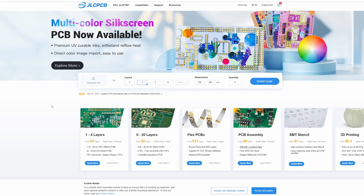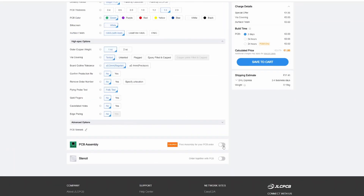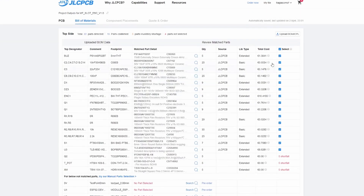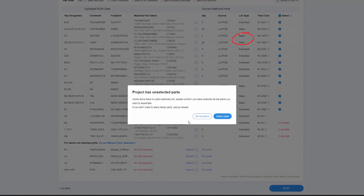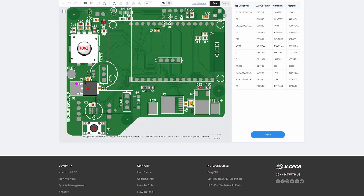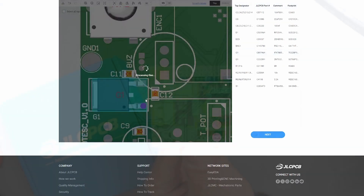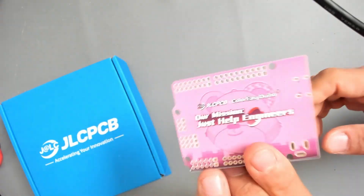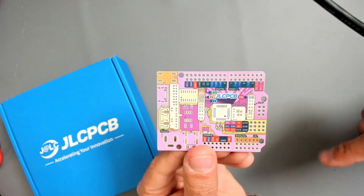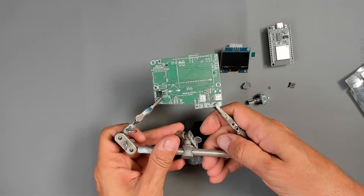Once you have your files, you just upload the Gerber file to JLCPCB and then upload the bill of materials. I highly recommend using only the basic parts so you don't pay any extra cost. JLCPCB also provides a view of how components will be mounted, and here you can adjust any component that is not in the right position — for instance this transistor is rotated 180 degrees. One last note: JLCPCB also sent me this super cool multicolor silkscreen PCB, which I think was made with EasyEDA.